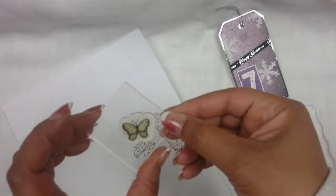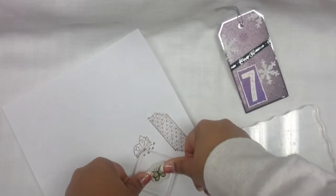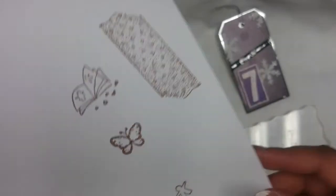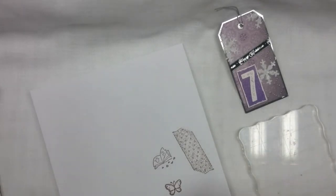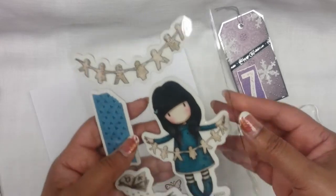And here's the butterfly. I love it as well — this I'm definitely using. Oh, that's so cute. So that's it for my day seven. Thank you very much, Penny. I've never owned any Gorgeous Girl stamps, and now I do. Thanks a lot.